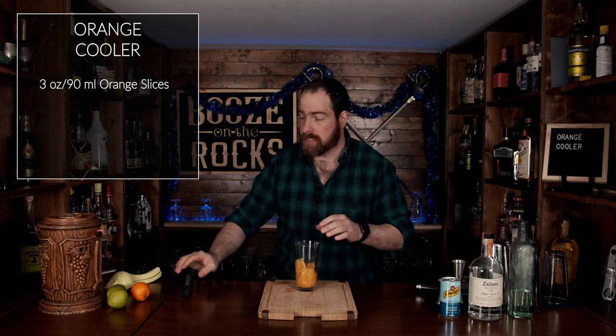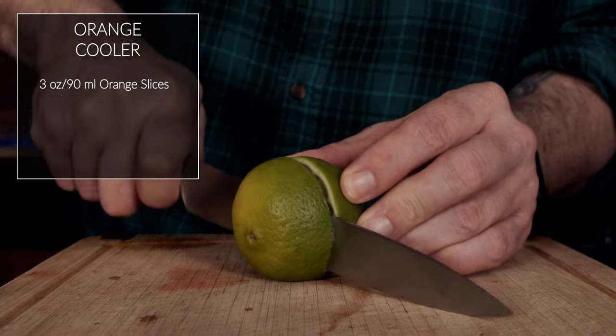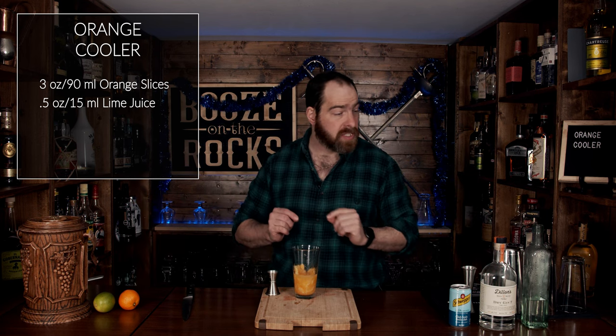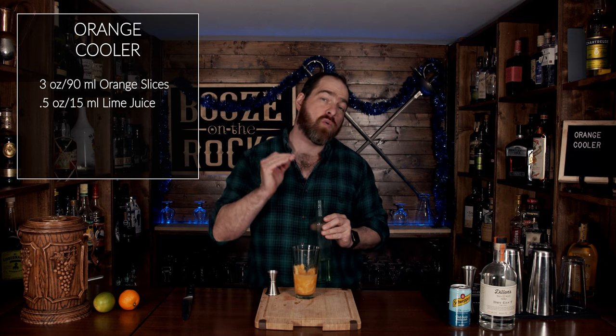Next, grab a lime, cut it in half, and squeeze out half an ounce or 15 milliliters. This will give us a little bit of balance — a little tartness to go along with the orange flavor, so it's just not overpoweringly orange.